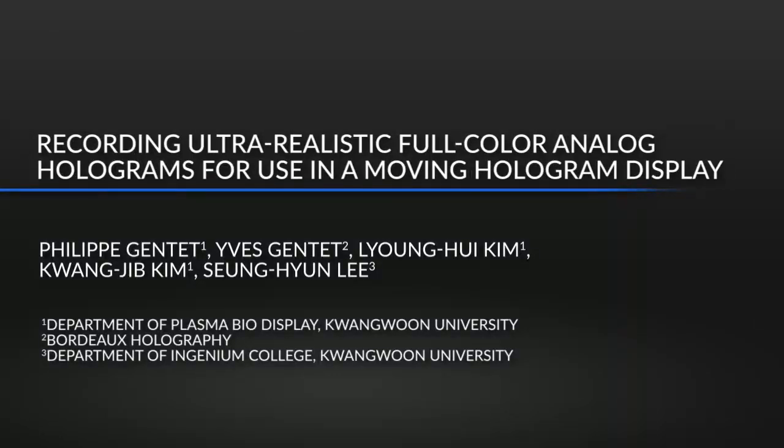The recording of a single high-quality analog Denisyuk hologram remains difficult even for experienced practitioners. This protocol gives several crucial key points and details to successfully record such holograms, allowing a set of ultra-realistic full-color holograms presenting the same brightness, transparency, and homogeneous colors, with the use of the ultimate U0 for Silverlight Holographics material and chemicals.